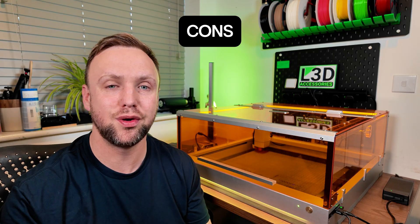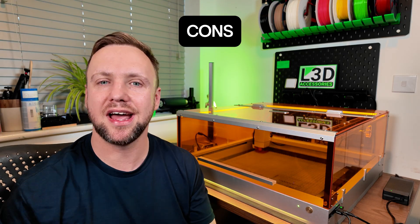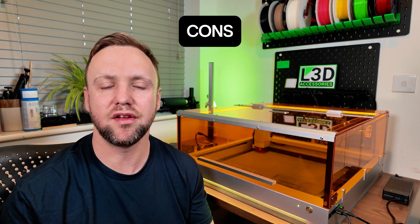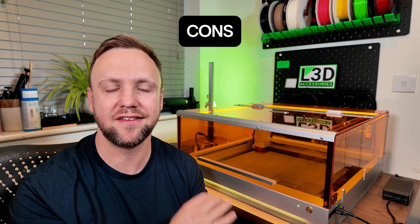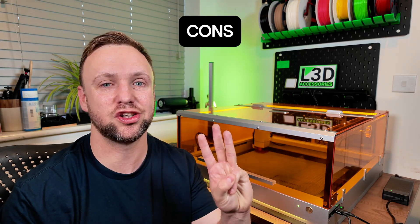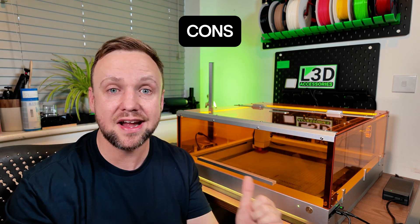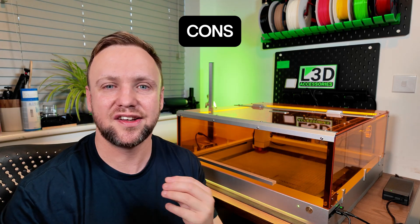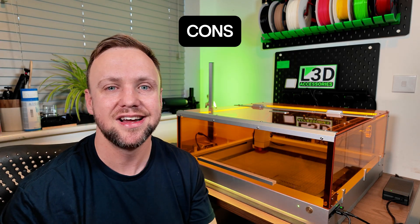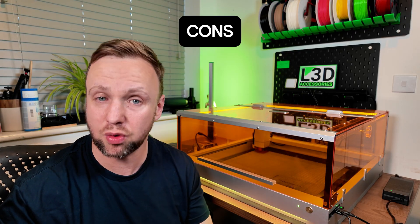Now we'll move on to the cons. This is Tuca's first laser — they've designed this one from scratch, and as you can see, it's a beautiful looking machine. However, there are some design limitations which I believe could be improved for future iterations. The first one is this: if you've got this machine in the same setup I do — the laser, air assist, and the fan that comes with it in the back — that requires three individual plugs because the fan itself is a plug that goes directly into the wall, the laser has a plug, and the air assist has its own plug. That's a lot of plugs for one machine. If you've got a limited amount of plug sockets or limited space, that could be a bit of an issue. Integrating things a bit more from that side would be a really nice improvement.